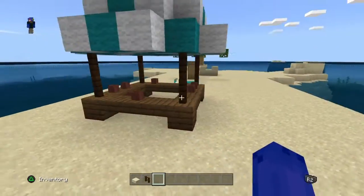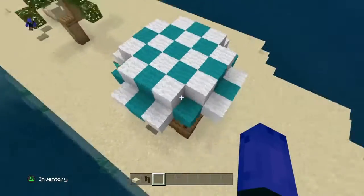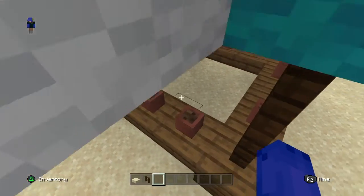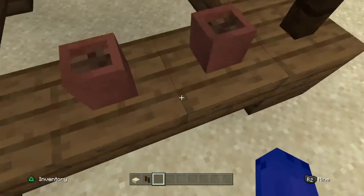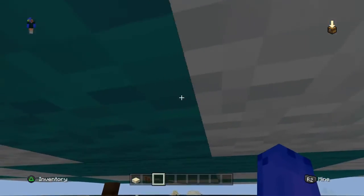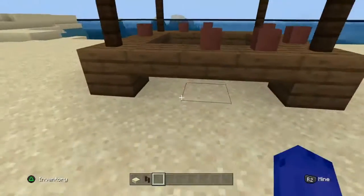So let's start over here. Here we have a little stand, maybe selling lemonade. I used cyan and white wool for the top, some flower pots as the lemonade — it doesn't really look like lemonade in there though. I used some spruce wood with some slabs and some fences. I did the white and cyan wool in a pretty cool pattern. From down here it looks really cool.